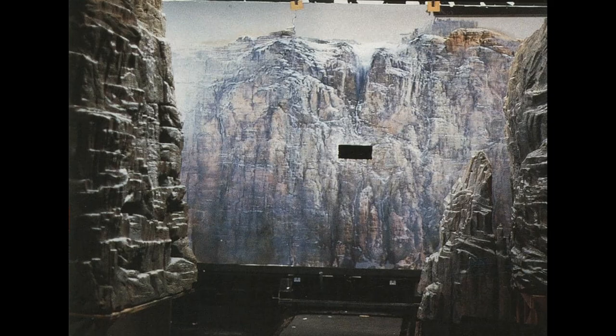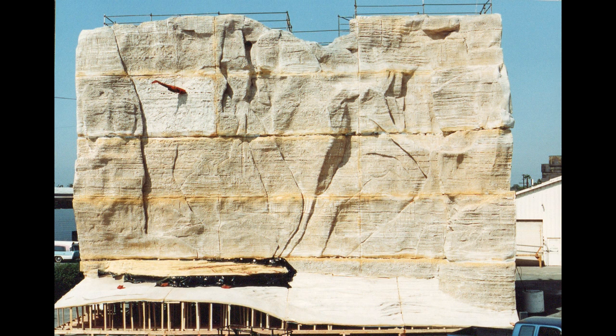As part of Cliffhanger, we had to build a real cliff in miniature, quarter scale, out in a parking lot that we rented specifically for that. The miniature was forty feet high and sixty feet wide.